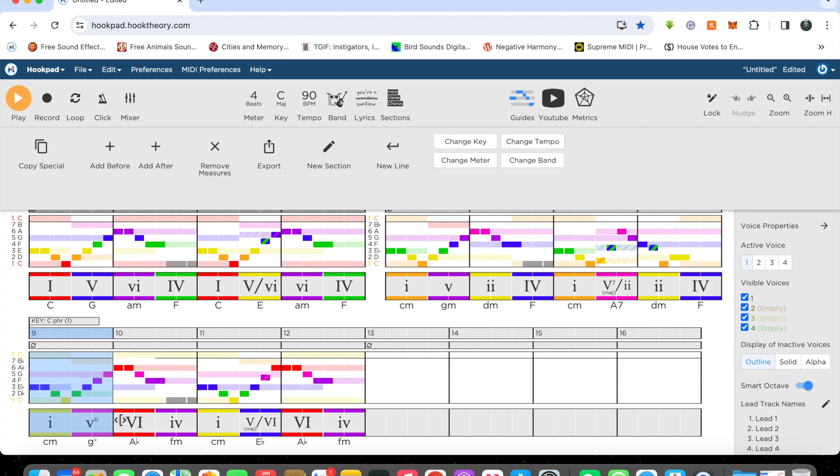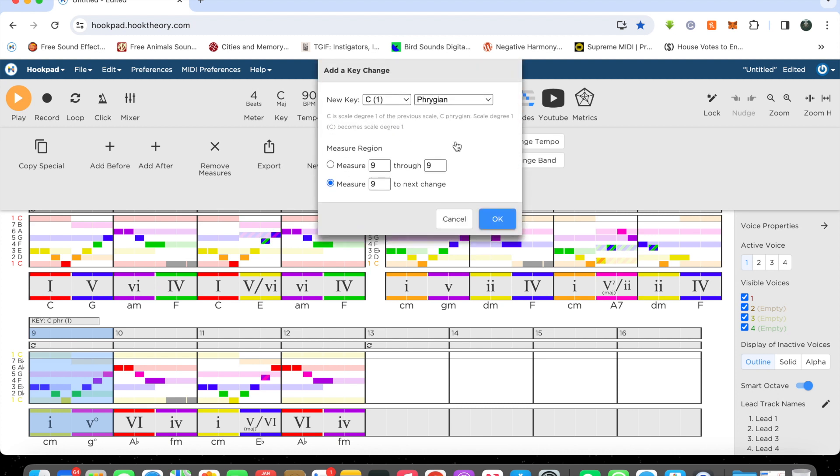In Phrygian mode, I'm going to switch it to Phrygian dominant, because then that gives me a different harmonic option. I want to change it to Phrygian dominant — let me do that.